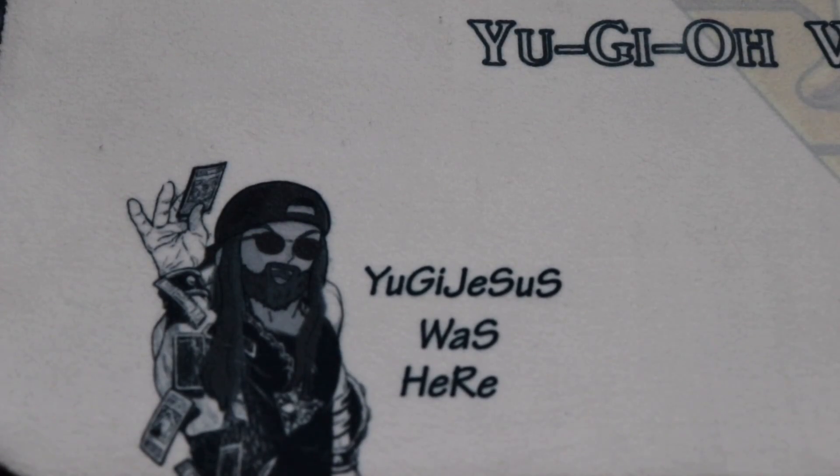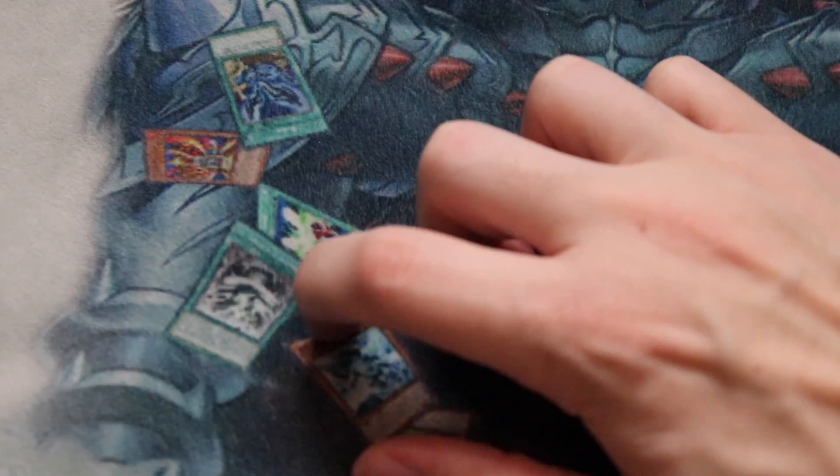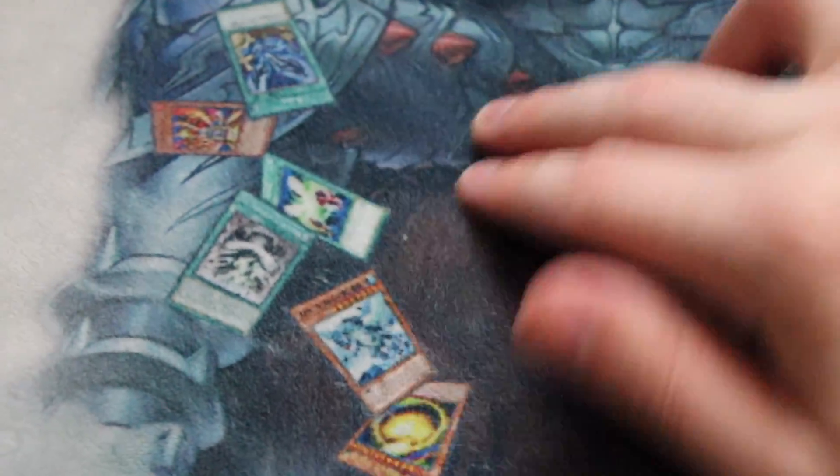It's also worth mentioning that MetaMats will assist in cutting out, editing, or photoshopping any images you may want added to your mat, which is definitely a plus especially if you don't have experience in the editing field. Even if I vigorously rub the mat where the images are located, you can see how the ink stays set — there's no residue or anything coming off the inked part of the playmat.